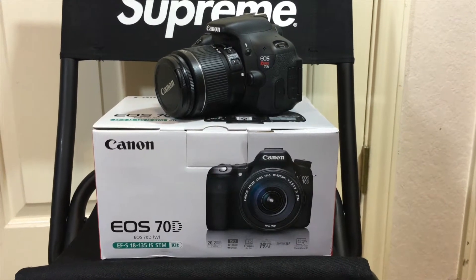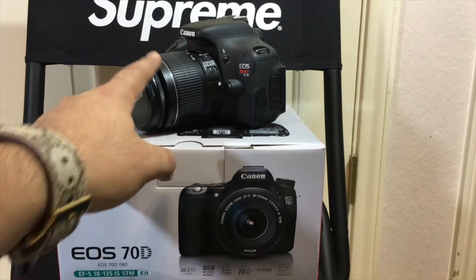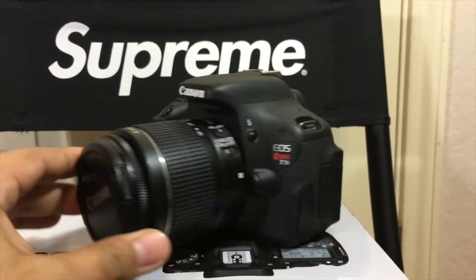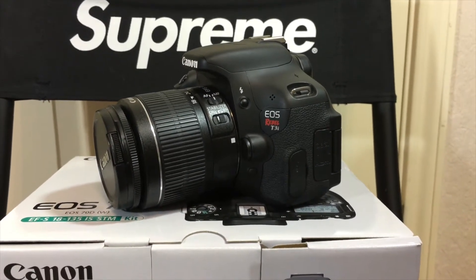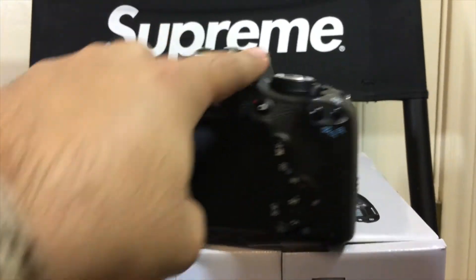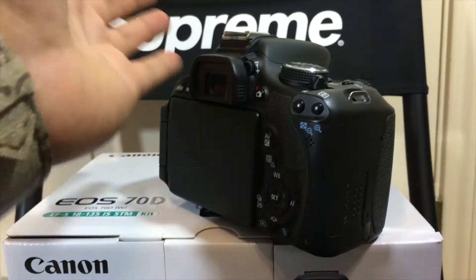Hey guys, what's up, it's Ryan Sneaks and today I'm doing an unboxing of my new camera. I've been using a Canon Rebel T3i for the longest time and it's a decent camera for taking pictures, but for video it doesn't have autofocus or face tracking so it's kind of a pain. I really liked it because it had the flip-out screen and I used that because I would watch myself film my video, but I wanted something to upgrade to.